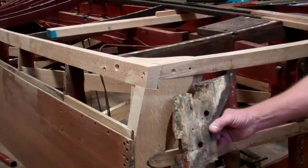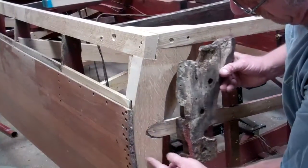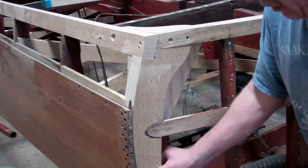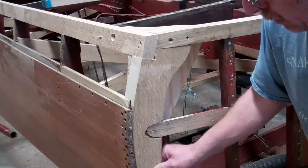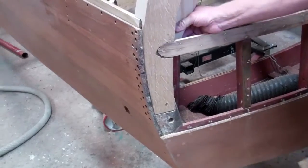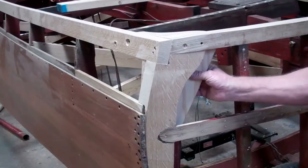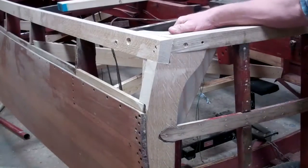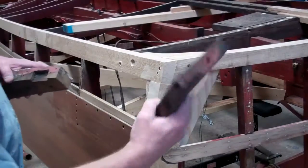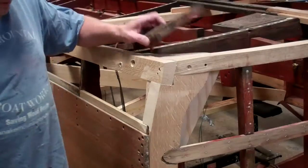This was the original corner piece for the back frame here and it was just butt-joined right here. On my new piece I made it extra long and scarfed it into the framework that's already in here. Then I put in a plywood brace behind it, which all the Chris-Crafts have in the back corners, along with the gusset in the corner. The original one was rotted on this side so we replaced all that.